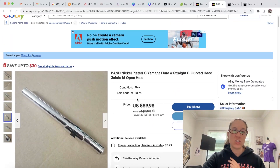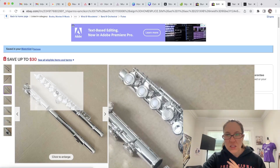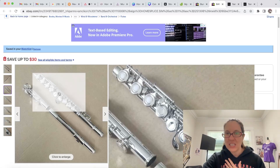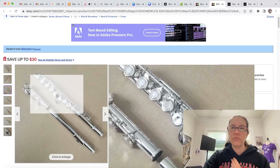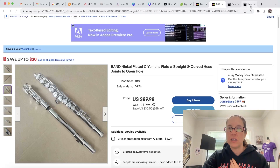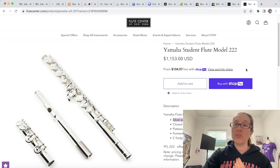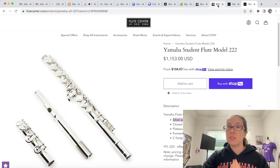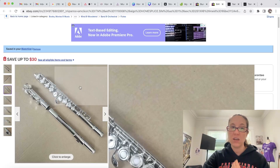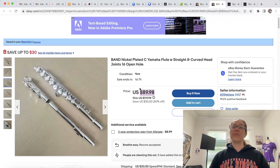This fake flute also has the split E mechanism, which I guess is becoming a little more popular with student flutes, but that's an upgraded detail that is not on the Yamaha student model 222. Remember, the 222 is the only Yamaha model that can go with the curved head joint — you can't place it on any other model. So this flute on eBay marked for $90 is fake.